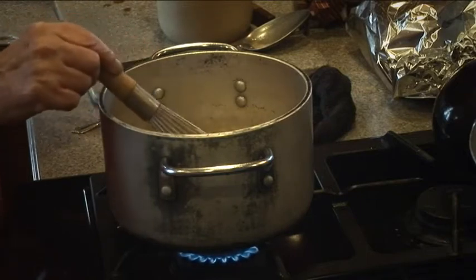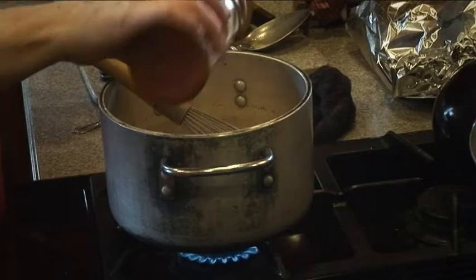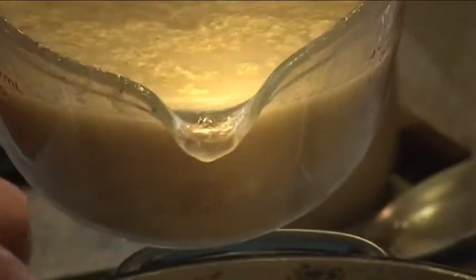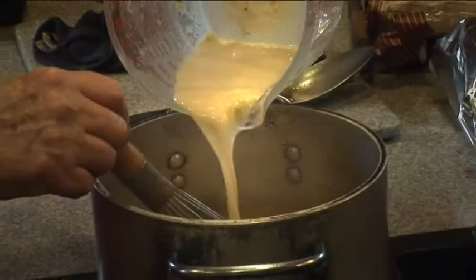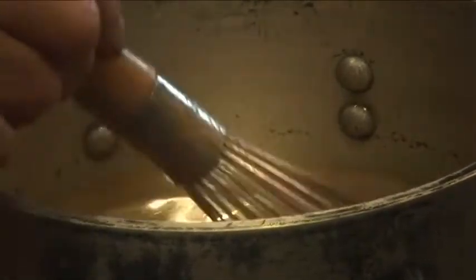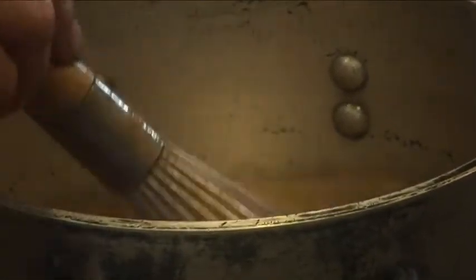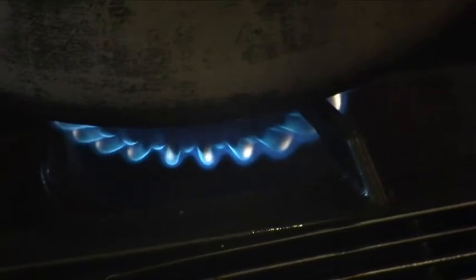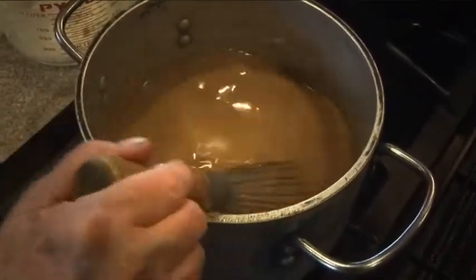You want to bring this to almost a boil - just simmering, not a full boil. It's starting to steam so it's almost there. I'm going to add a little Lawry's because I tasted it and it's a little bland, and some pepper. Keep stirring because you don't want it to scorch on the bottom, and it makes a smoother gravy when you keep stirring.